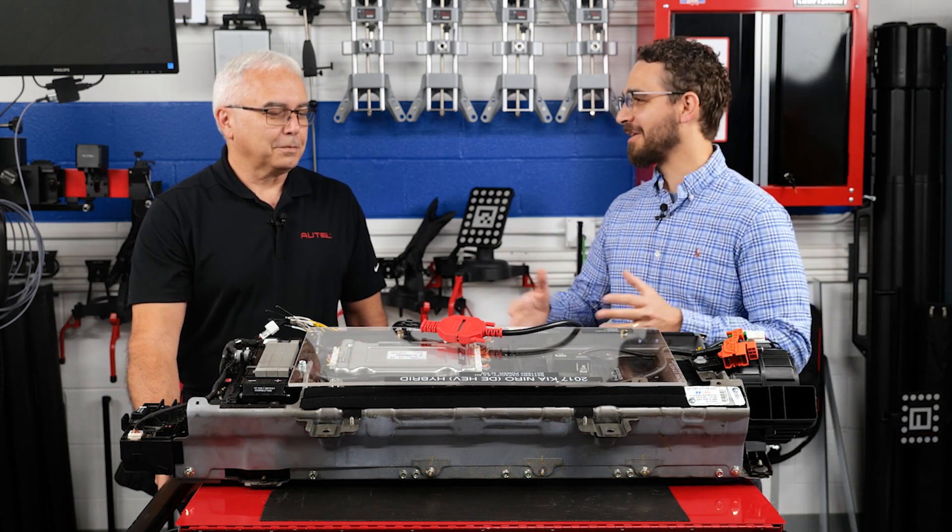Hi, my name is David Sickles. I'm the editor of The Buzz and I'm here in studio with John from Autel. John, tell us what do we have going on here today?